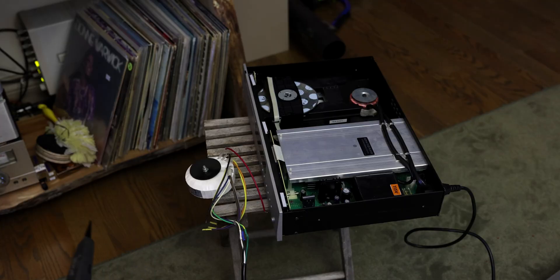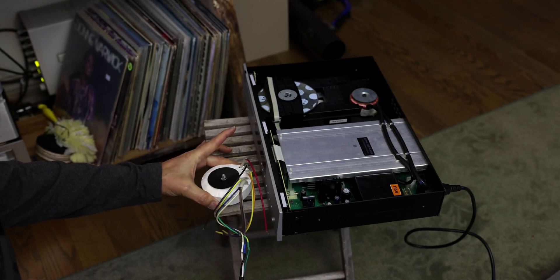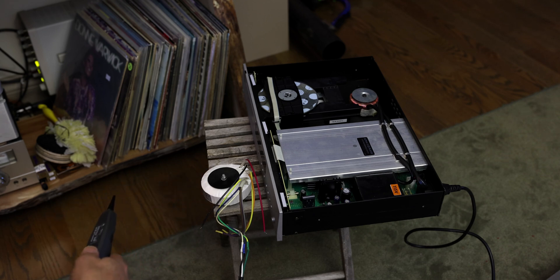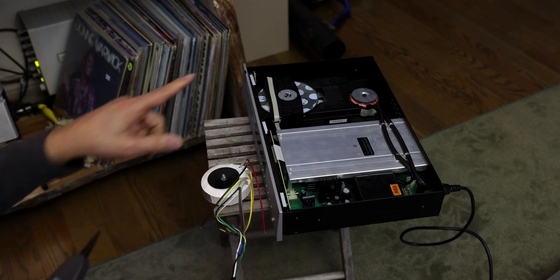In comparison, this is the medical grade transformer — it is actually plugged in right now. And look at that: very little noise. That's how it should be. So it's definitely not the same as the CD player over there.